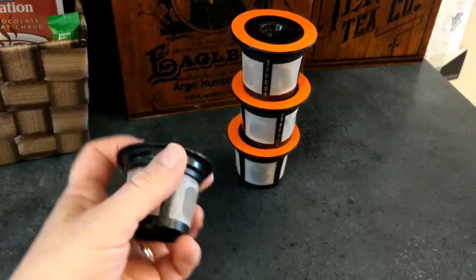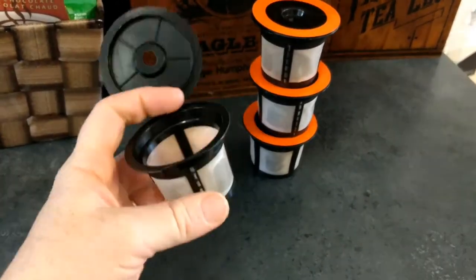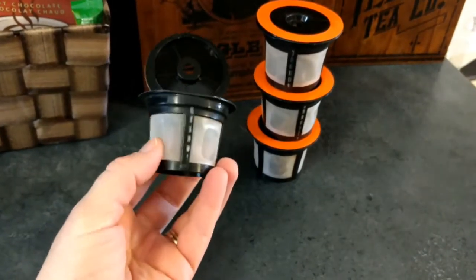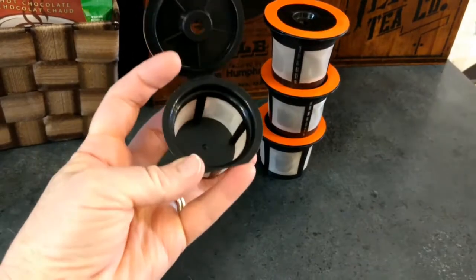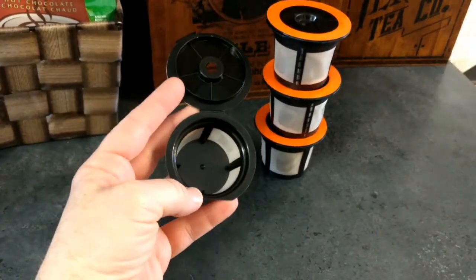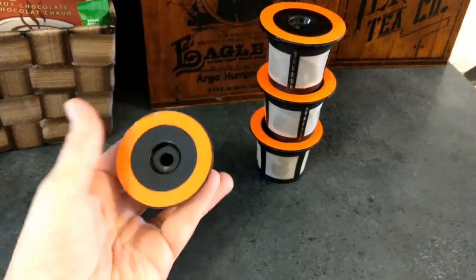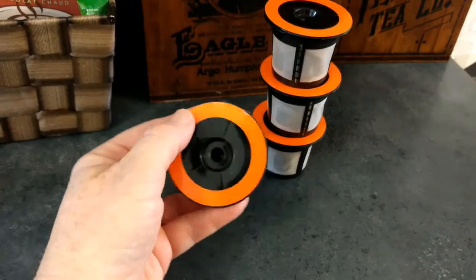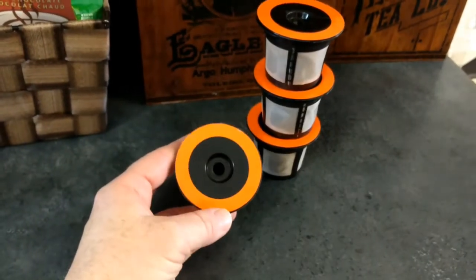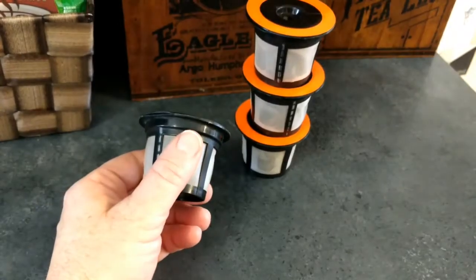They're very simple — just basic plastic construction with an attached lid that opens up and a really fine mesh. Of course you just pack the coffee in there. I like to pack it in as much as possible to get as strong a brew as possible, close it up and stick it in your Keurig. Because it has the orange label around the outside, it is compatible with Keurig 2.0.